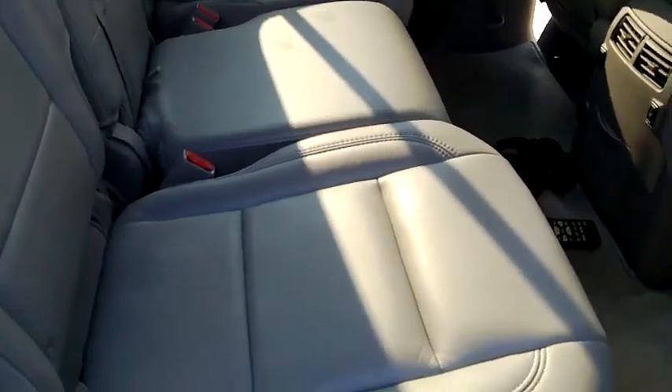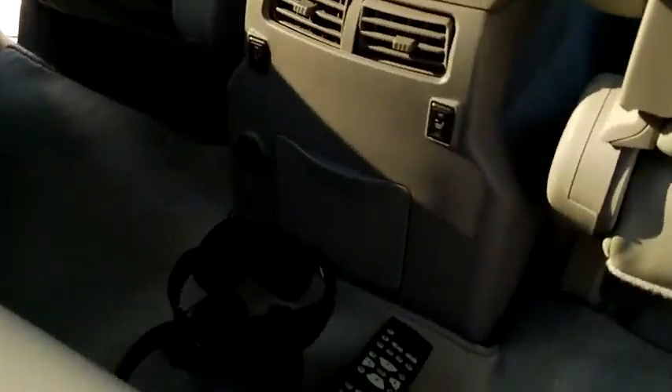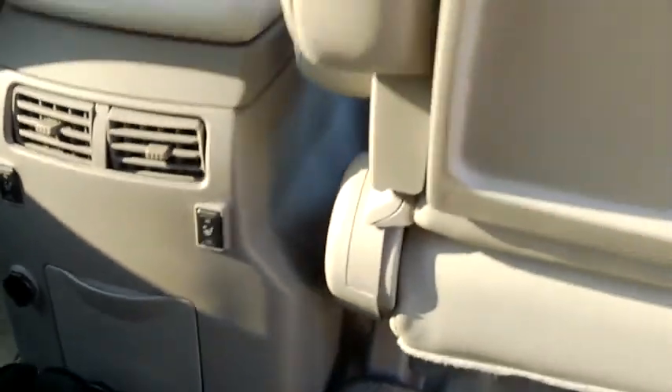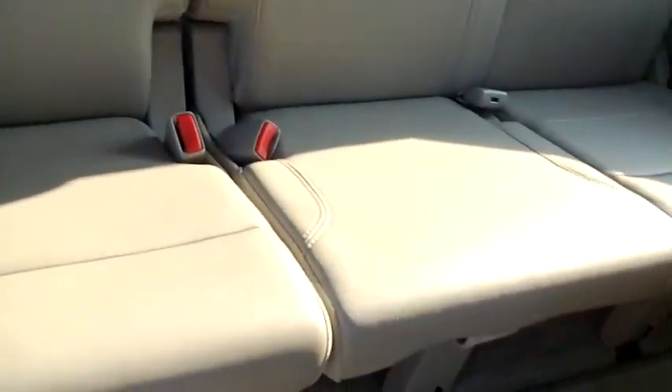And we're going to come around to the passenger side — kind of a little bit of what we've already seen. But you also have rear heated seats too. So this vehicle pretty much has, I think, about every single option you can get, not to mention being in excellent condition inside and out.